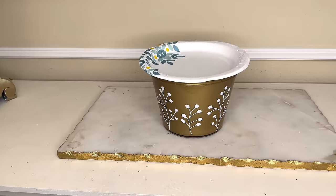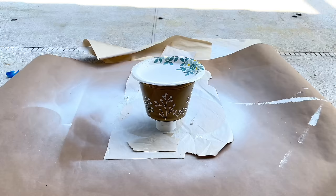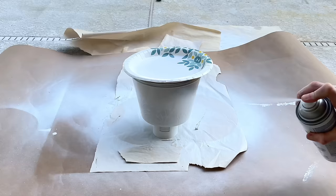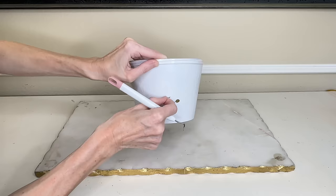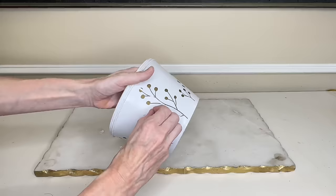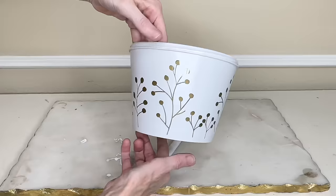Next I took my container outside and protected the inside with a paper plate over the top, then painted the outside in white gloss Rust-Oleum spray paint. Once completely covered I let it dry for two hours. I wanted this completely dry before removing the removable vinyl — once dry it was so easy to peel those pieces away, revealing the gold paint underneath that we painted on the inside earlier.